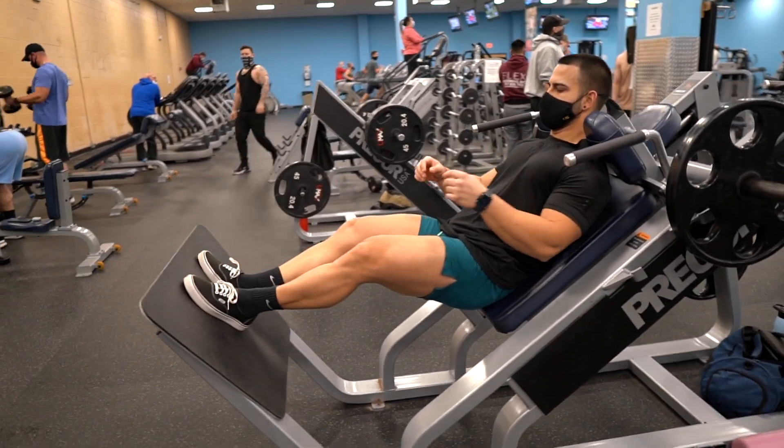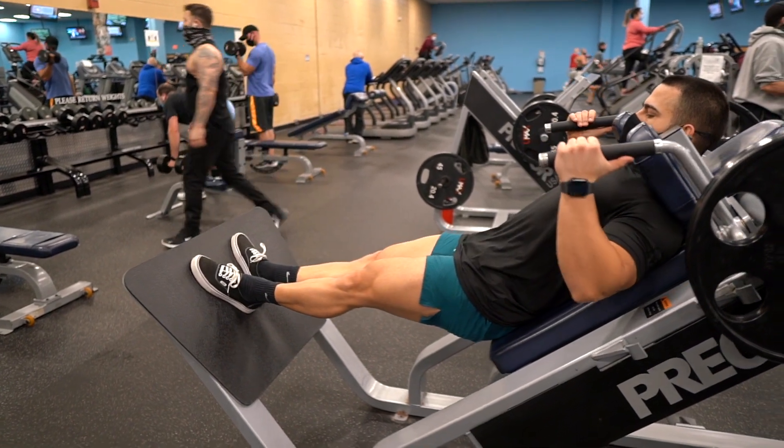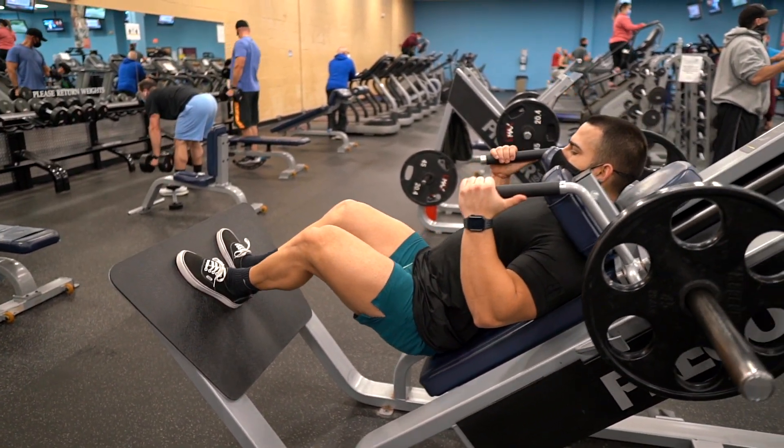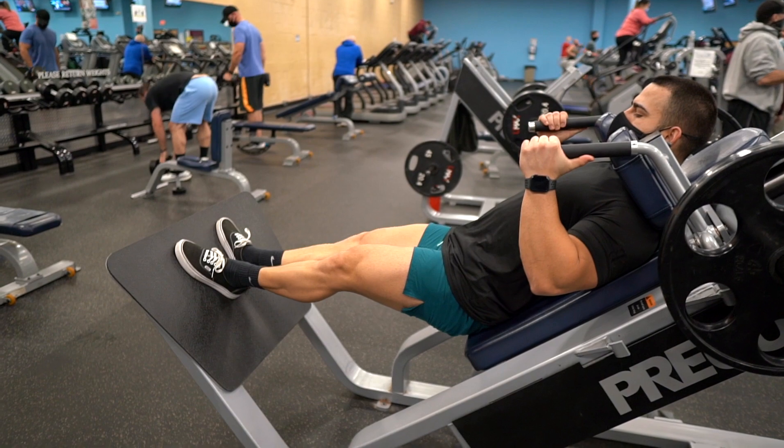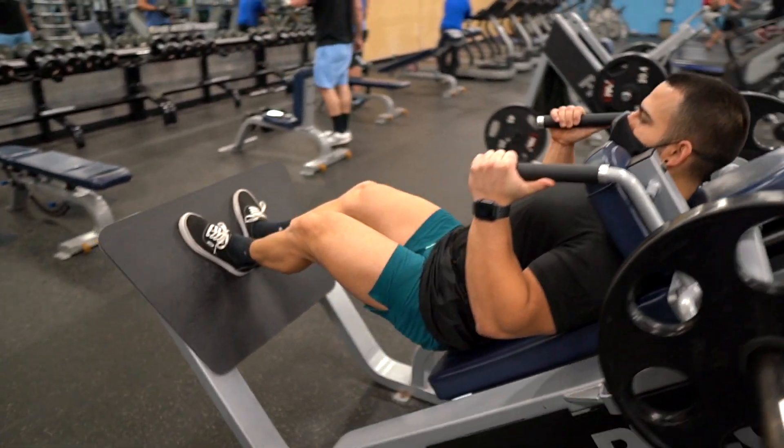The second exercise I recommend for the inner quads is heels touching close stance hack squats. You can also do this on the leg press or standing using a barbell. Putting your feet close while the heels are touching and toes pointing slightly outward will target the inner teardrop of your quads.